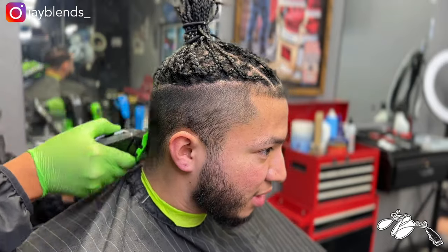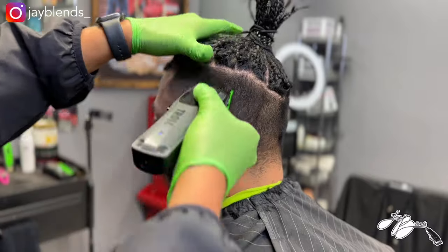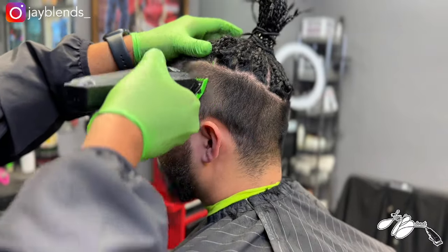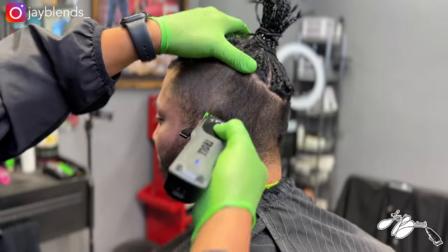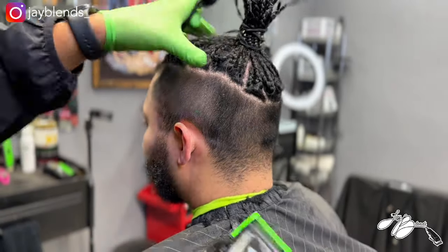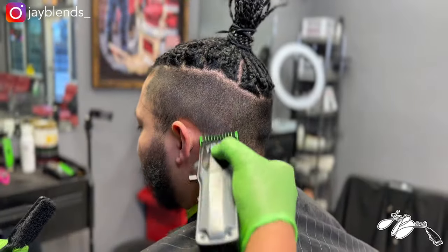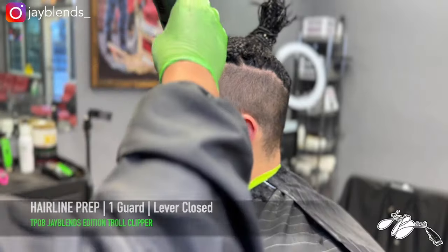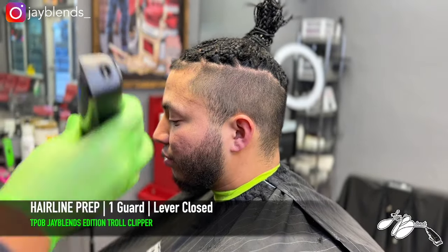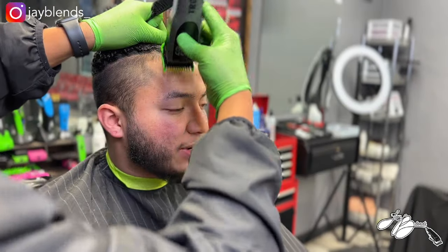First we're going to knock off all the bulk around the head. We're going to use our one guard lever open to completely bald out this area underneath the braids. With my left hand I'm stretching out that scalp to make sure we don't cut any unnecessary hair. Pay attention to these details — if you cut above the already-cut area you'll cut chunks of hair from the braids and make it extremely lopsided.